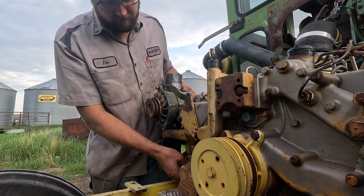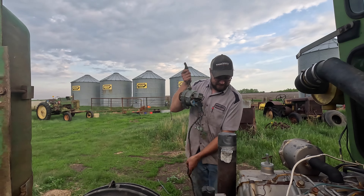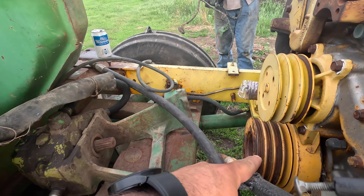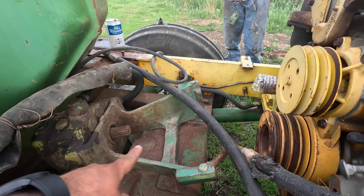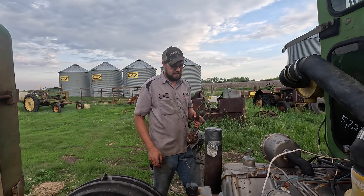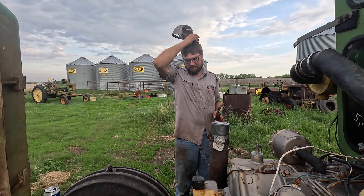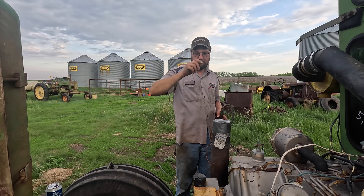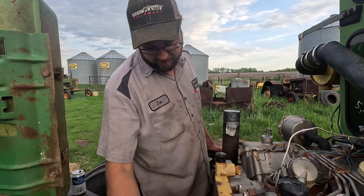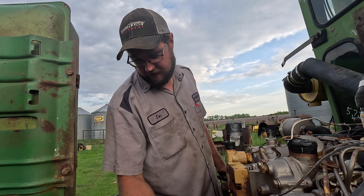Here's where the alternator goes - that bracket works well. This is the alternator bracket and that's the tensioner bracket. We probably just need a little shorter alternator, or I'll end up building a bracket to go on that bracket. Building a bracket isn't the worst thing to make.